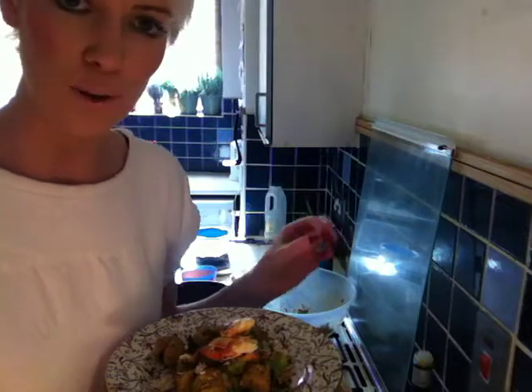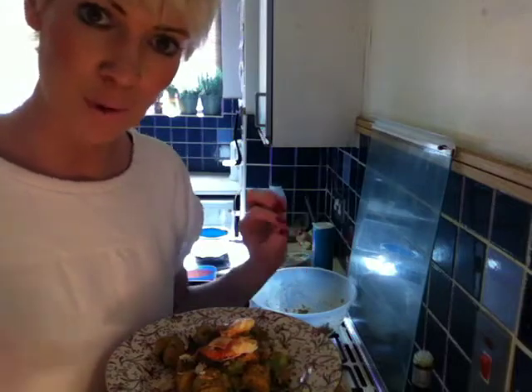So there we have it — two amazingly tasty, healthy, gorgeous dishes all in one, made in just over 7 minutes. So try them out and really just enjoy them. They are so fun to make and even more fun to eat.